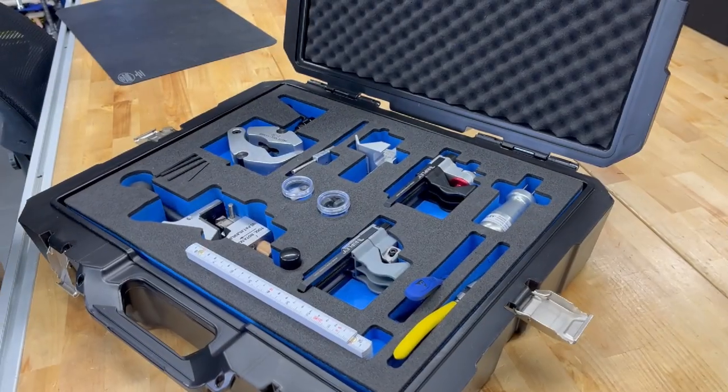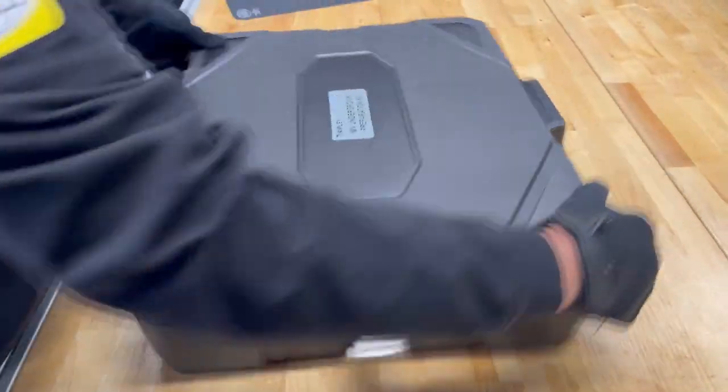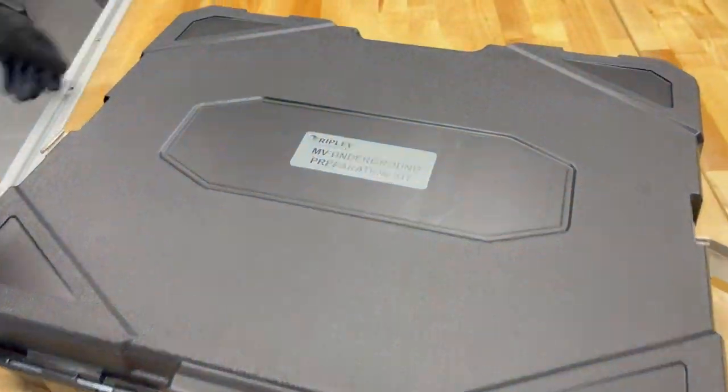With the MV Underground Kit, we ensure that cable technicians are never caught unprepared in the field again. Thank you.